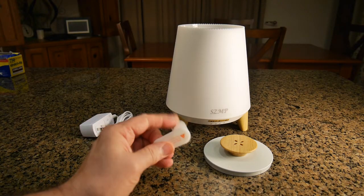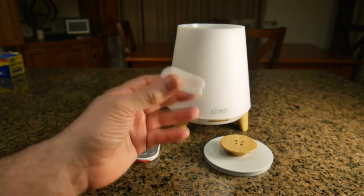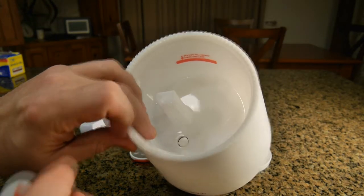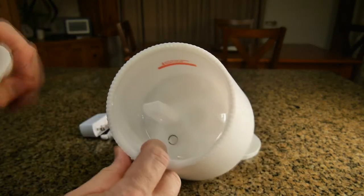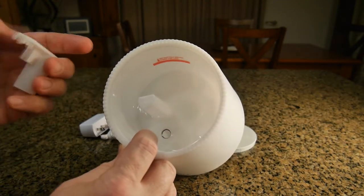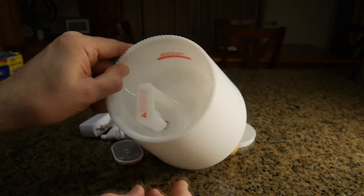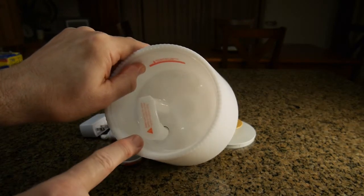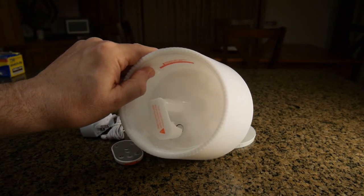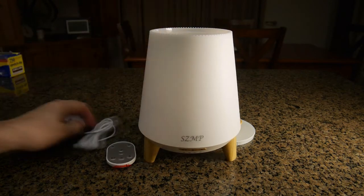The first thing to point out is this little diffuser cap — you have to make sure it's attached properly. Looking at the unit, you can see the ultrasonic component. There's a little plastic top that goes on this way, and what it does is block the mist from coming out too fast, causing it to disperse over the water. That's important to install correctly.